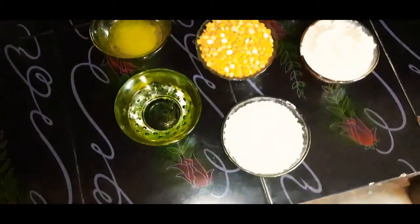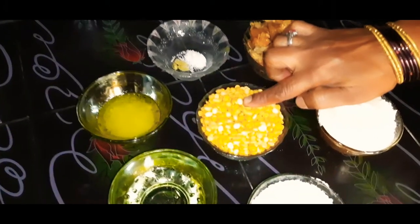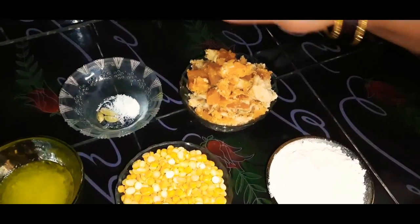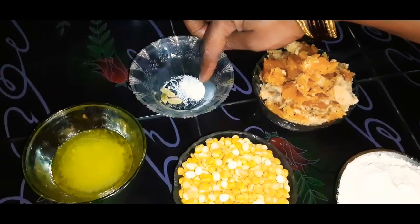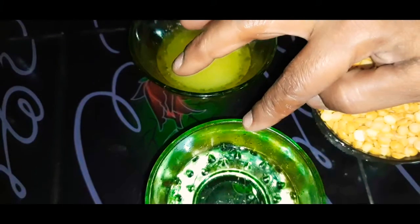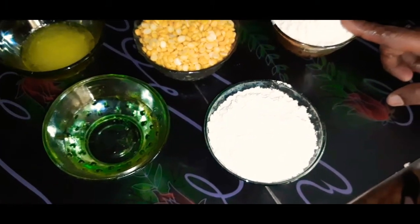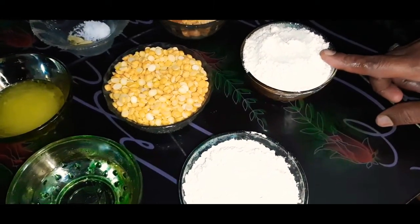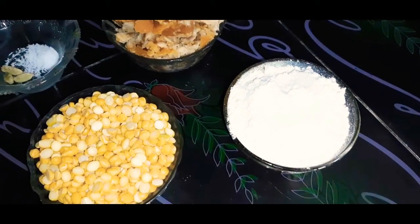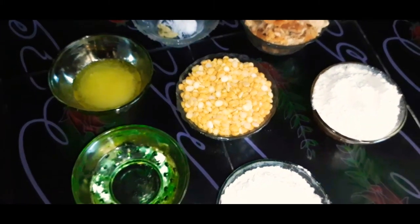Now we have two apples to make it. Add a cup of salt, add salt in the third layer, add 2 spoons, add oil, and add 2 cups of oil. We are going to get the process.